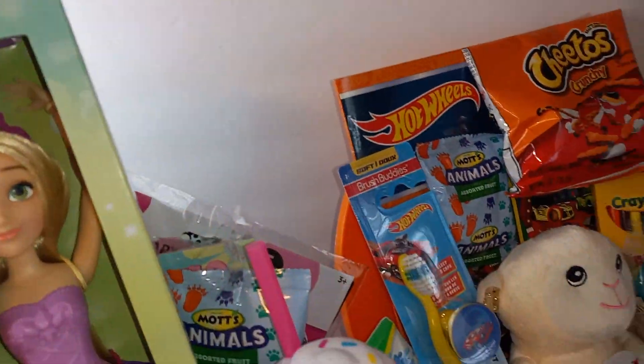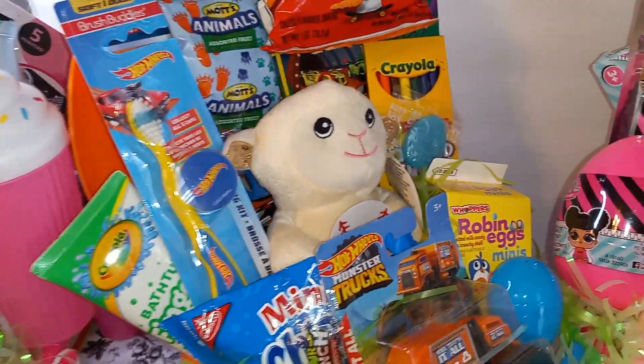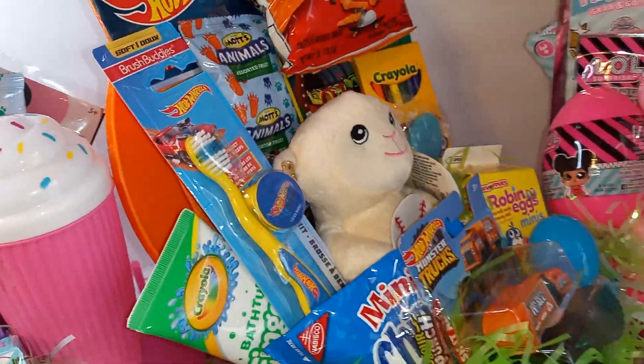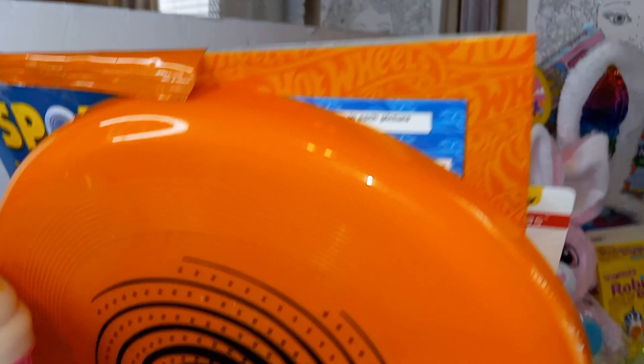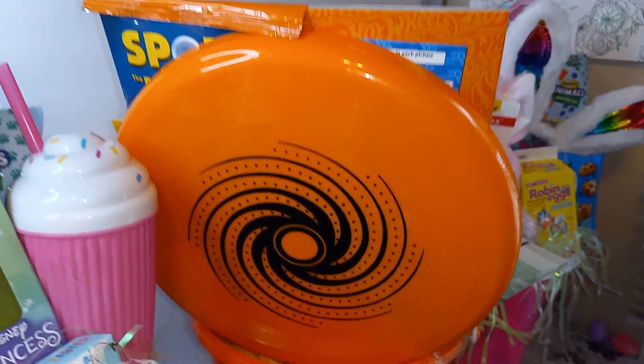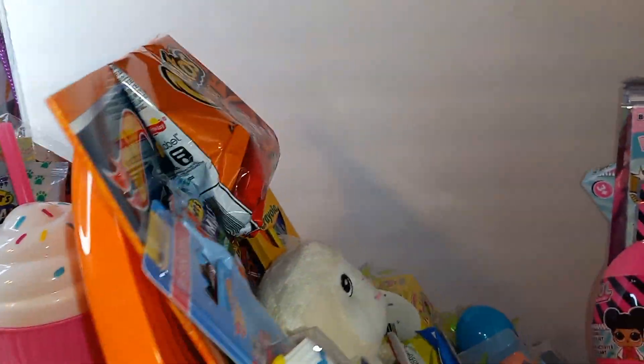Let me turn it around and show you guys what I have in the back. In the back I got this frisbee — I got it from Dollar General for a dollar — and of course chips up top.